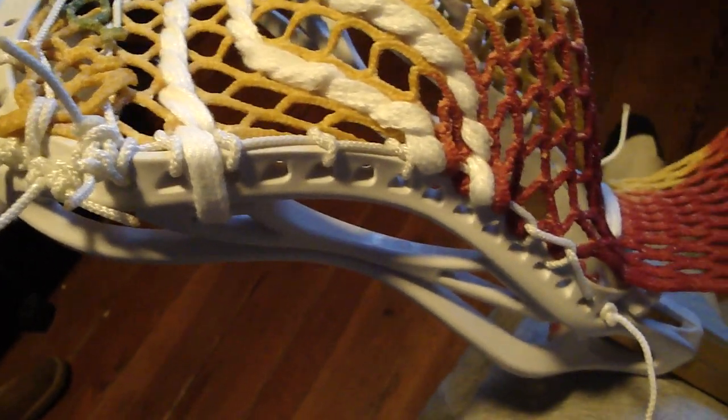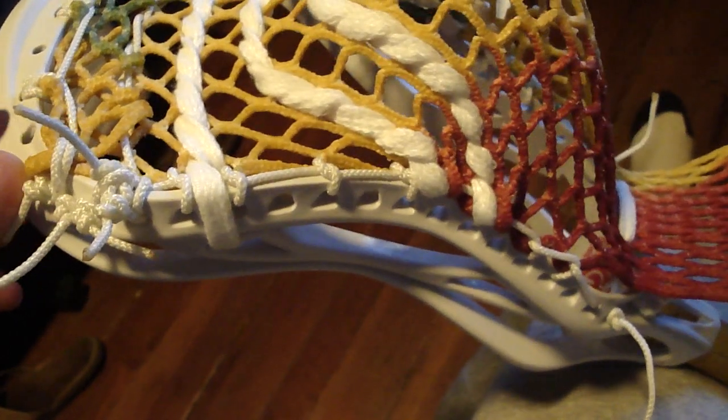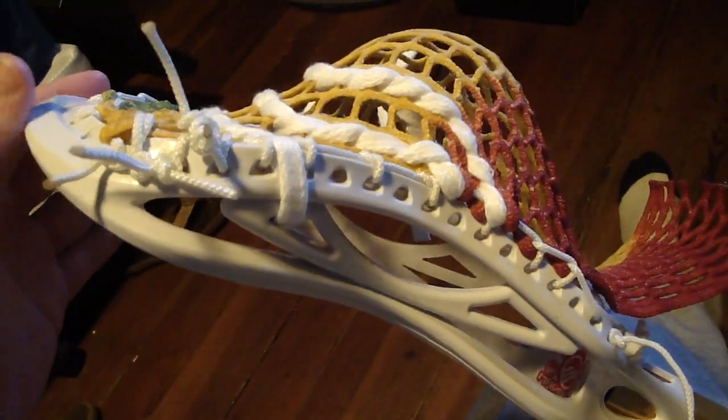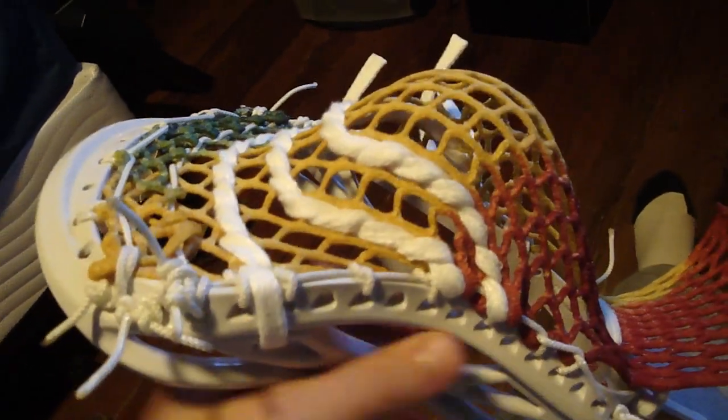Hey, so this is a quick video to explain sidewall patterns. A Western from Colorado had asked for some help on it and I know how to read them pretty well and how to write them pretty well, so I figured I'd make a quick video. This is Maverick Vision, so it serves as a good example because there's a million sidewall holes, so the patterns can be kind of complicated.